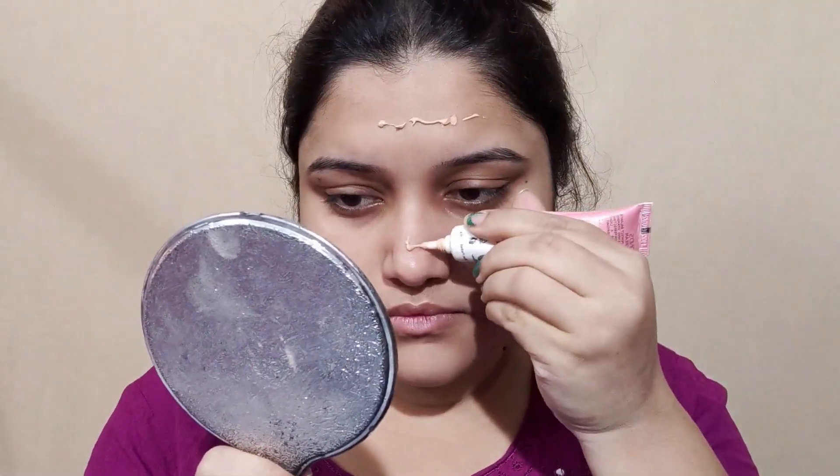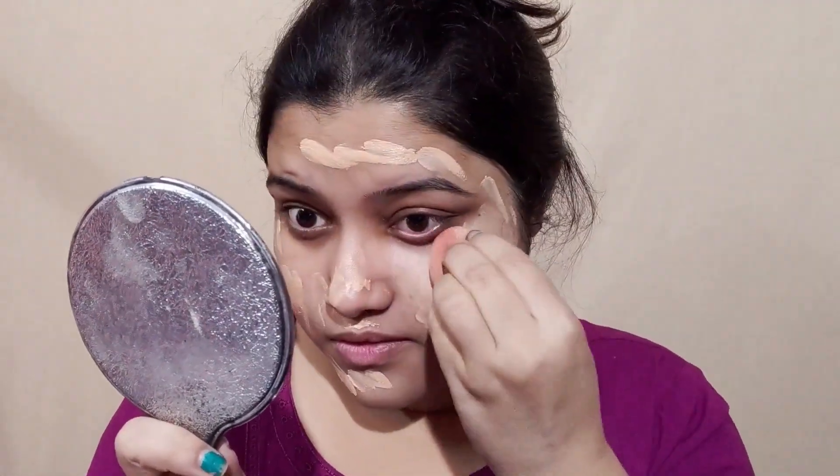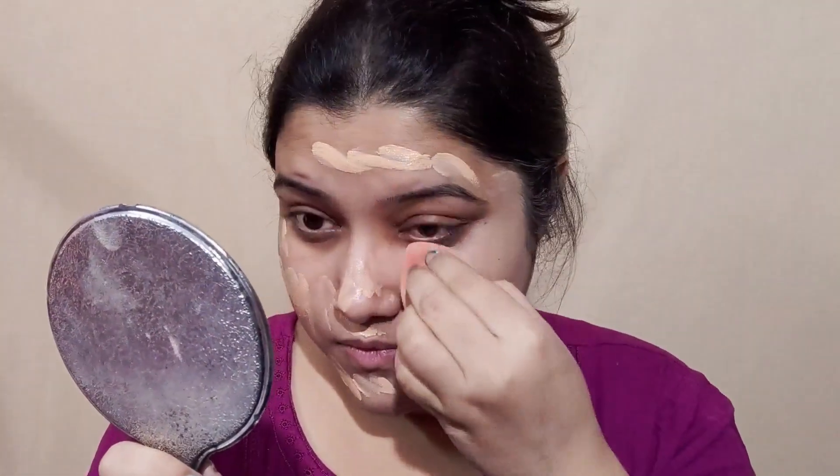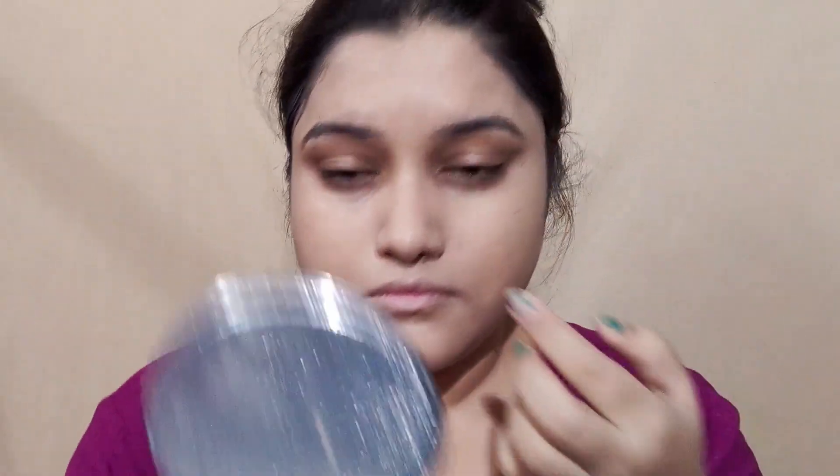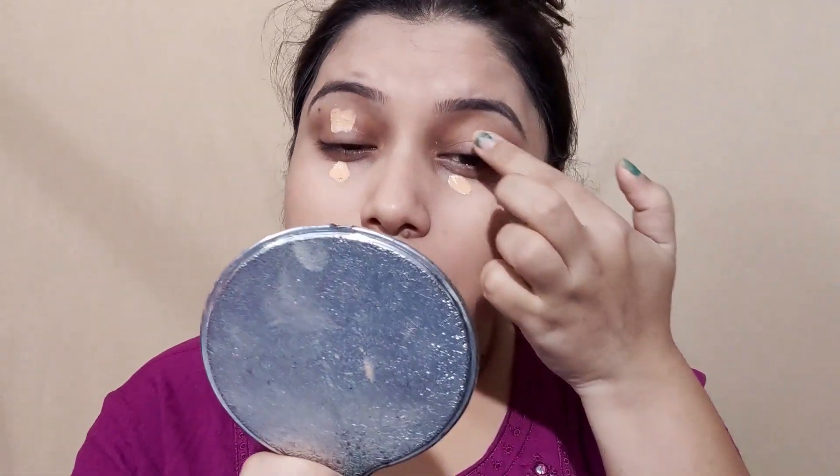Then we should use the BB cream as a foundation. You can use a lot of concealer because the coverage is so beautiful. Even if you apply this BB cream, you can use a lot of primer because it is very important.